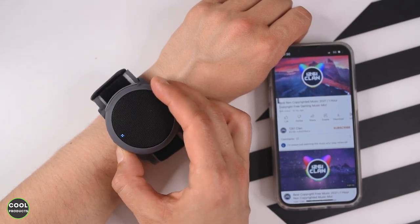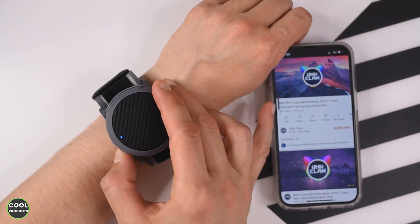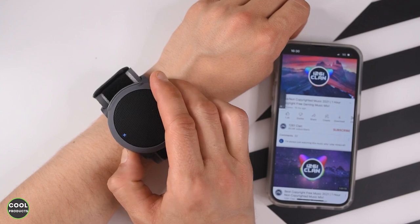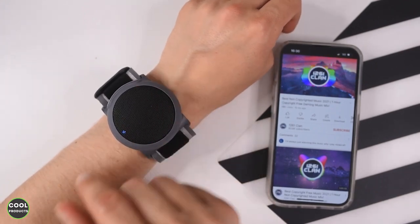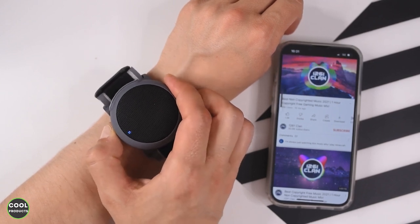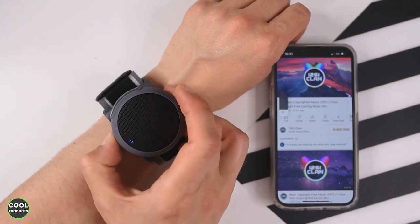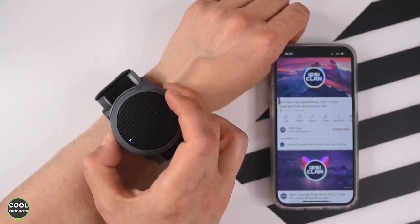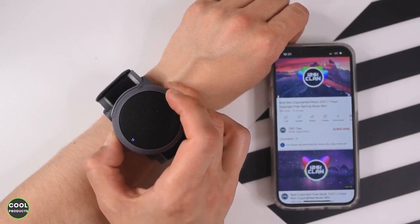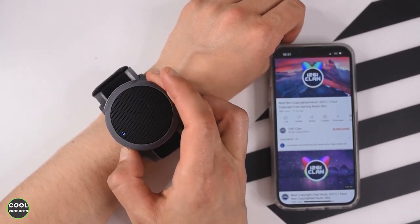With the minus button I can lower the volume — as you can see it's also changing on the phone. When you hear this beep, it means it's on mute. Now I'll show you the maximum volume you can get with it. When you hear this beep, it means it's at the highest volume.